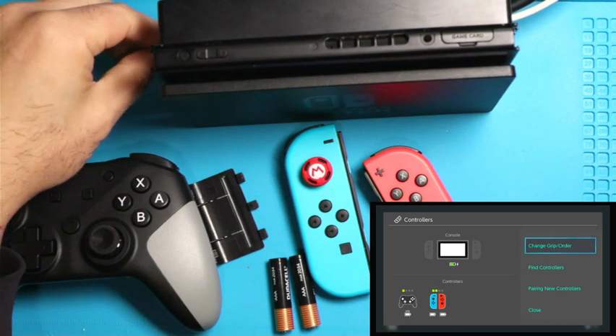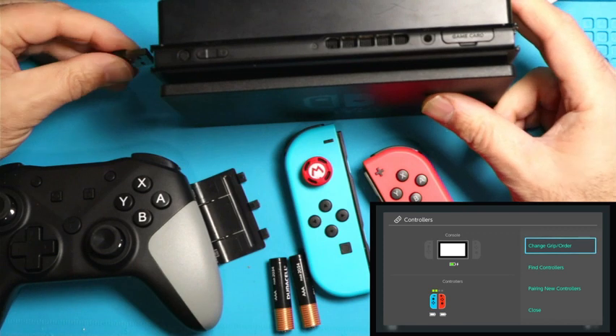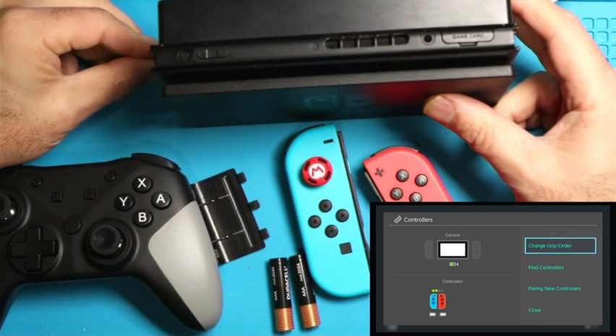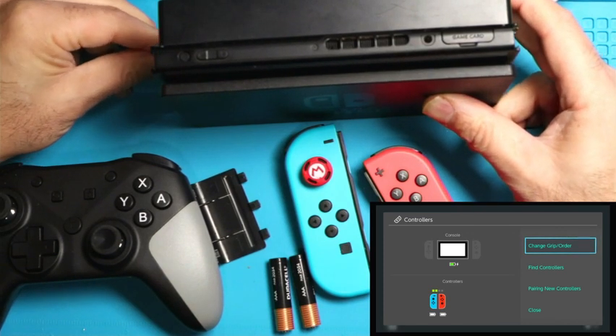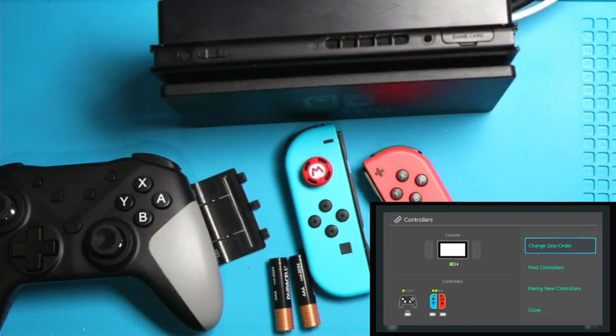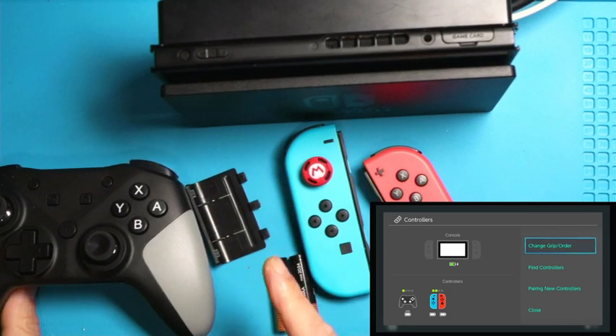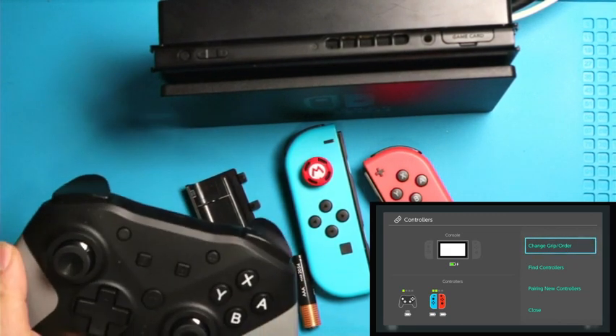If you're not getting that icon for some reason, just unplug it, wait a few seconds — about two to three seconds — then try the other USB port and stick it in, and wait about five seconds, and it should come right up. As long as that comes up, your controller should work once we get it to sync. If it doesn't come up, we'll talk about that in a second, but let's assume it comes up.